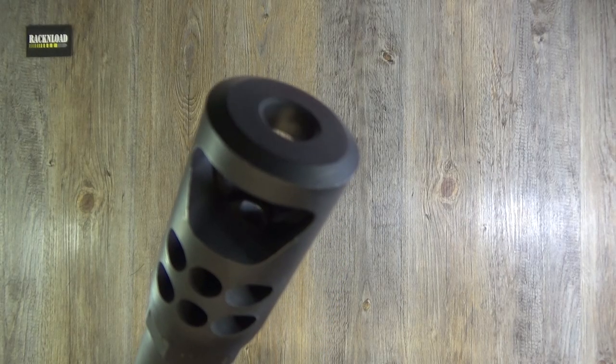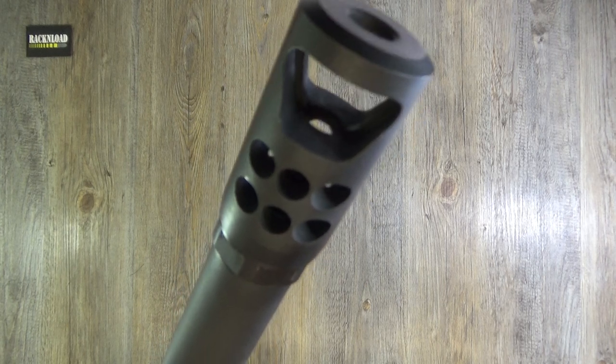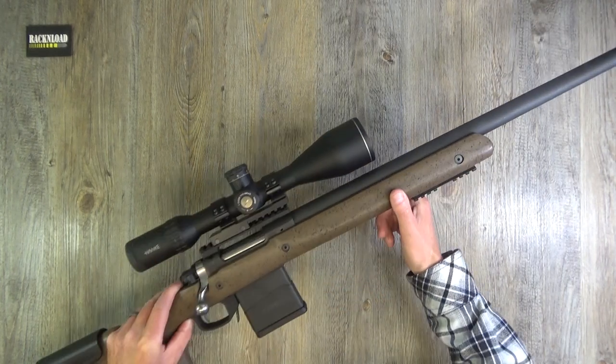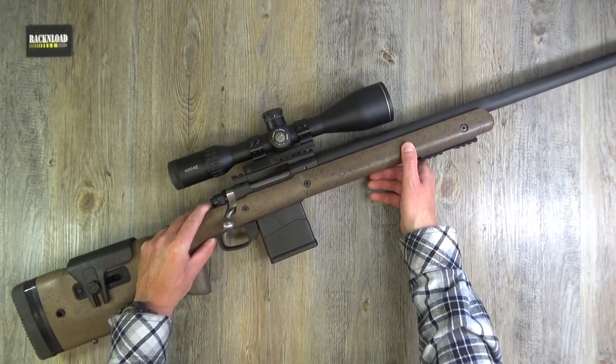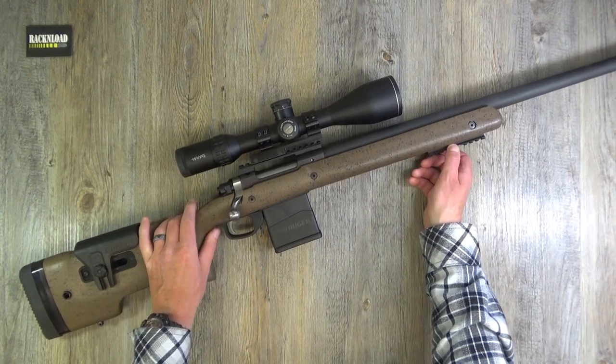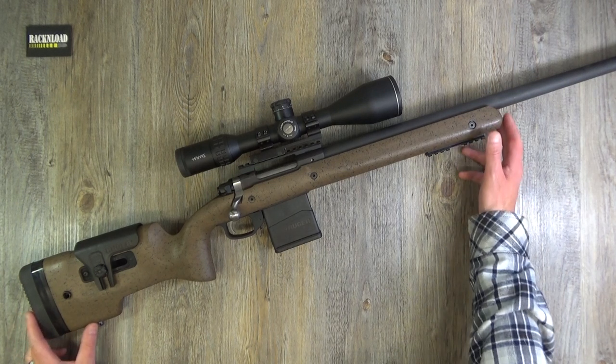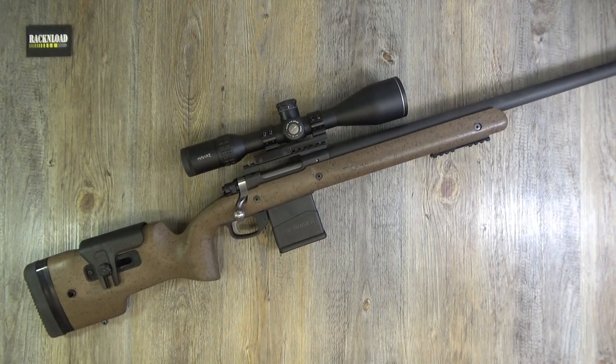Oh, it looks like a big one - well, it's not that big. 6.5 Creedmoor - it's big enough, I suppose. It's never big enough, is it? Nothing's ever big enough. Hi guys, this is Rack and Load. Let's jump straight into this review - this is the Ruger Hawkeye Long Range Target in 6.5 Creedmoor.